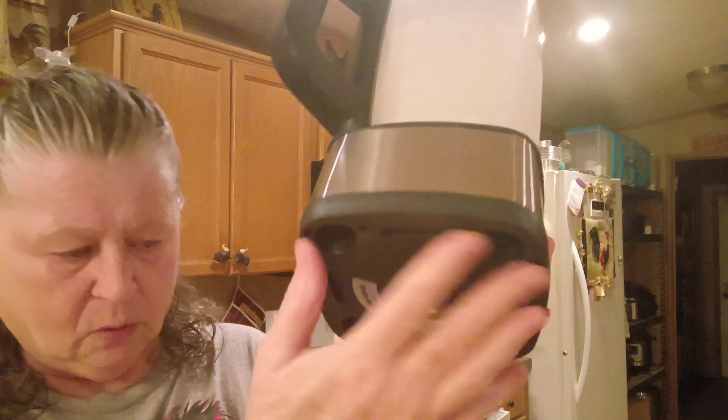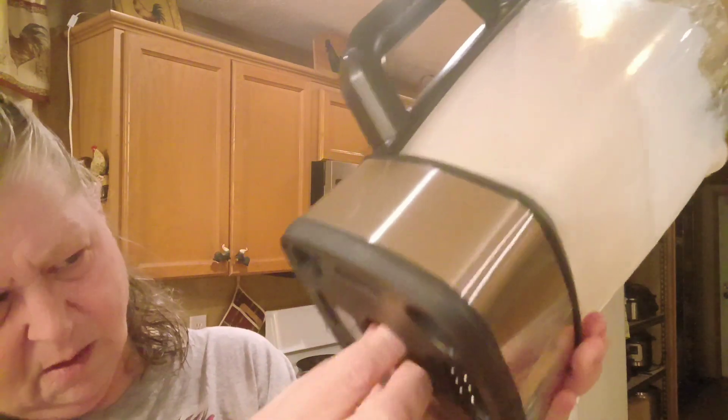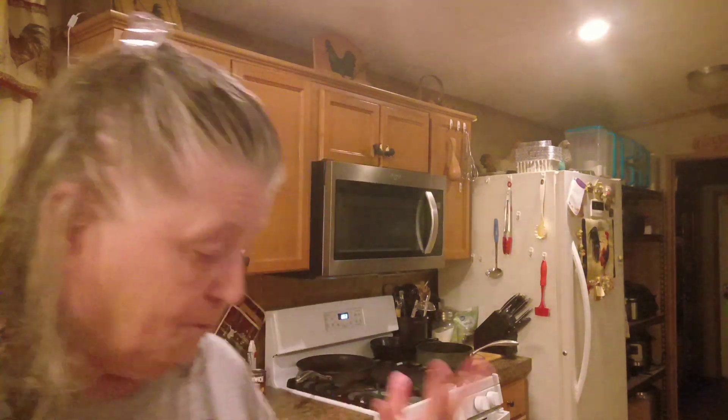Yummy. Now I'll have to put some water in here and run it on the clean setting so I can clean my blender. Because this thing — you can't put the blender part of it in the water because of the motor or something in there. I'm not sure, but you can't submerge this in water. That's the only thing about it I don't like. But it does have a clean setting on it, so I can clean it that way.